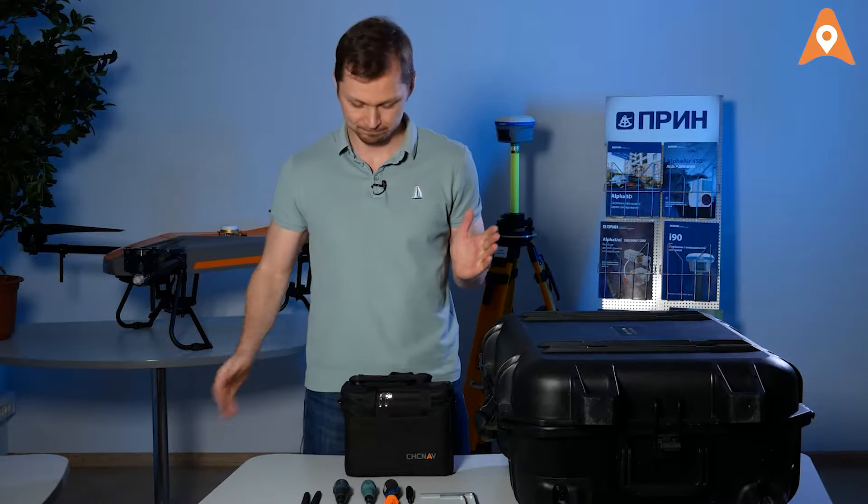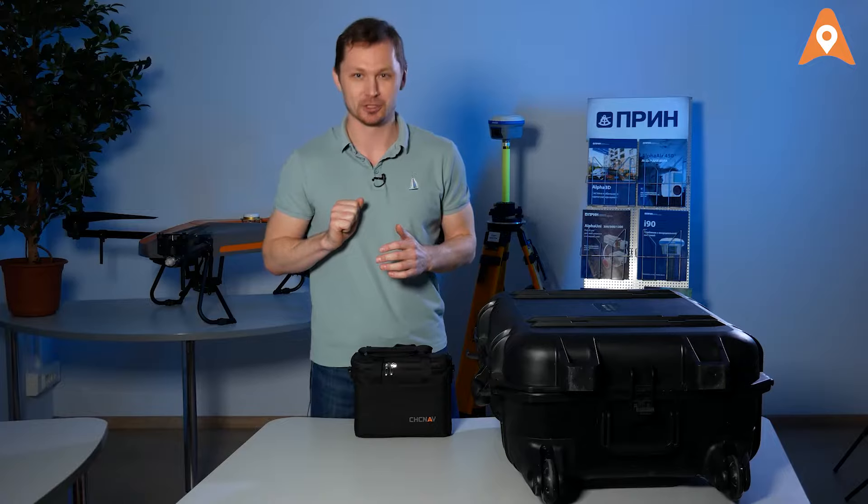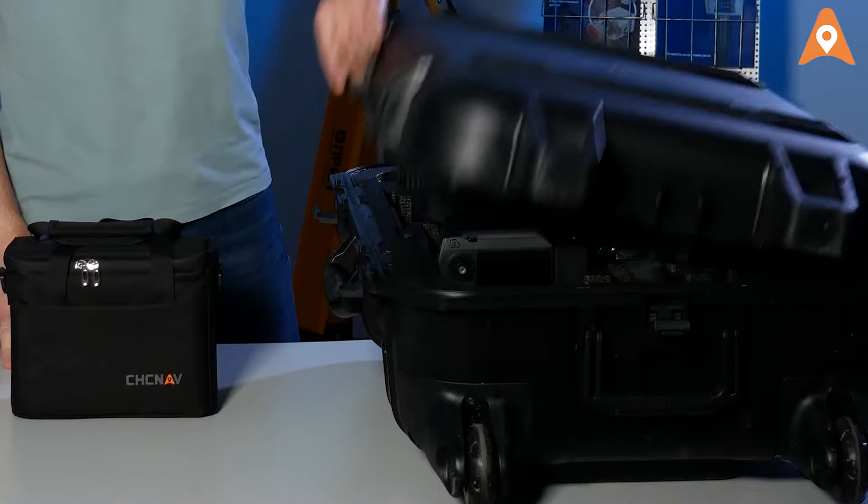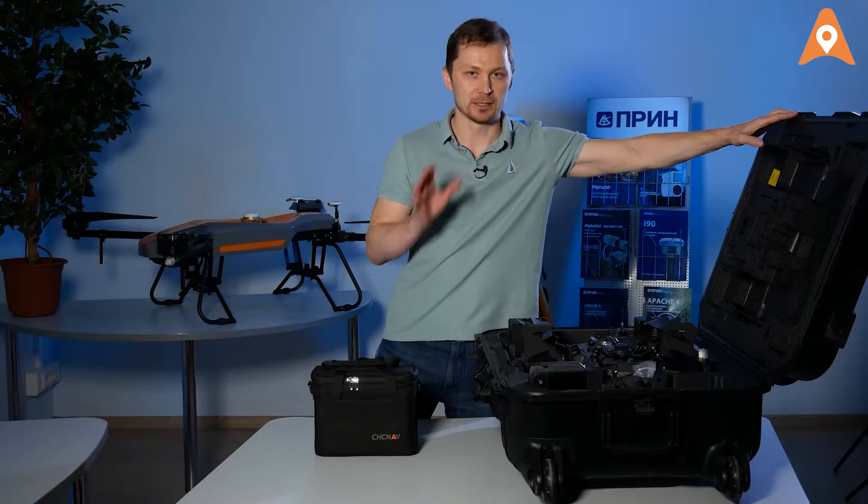You are going to need... not these tools. In fact, only the AlphaAir 450 and the DJI Matrice 300 are needed.